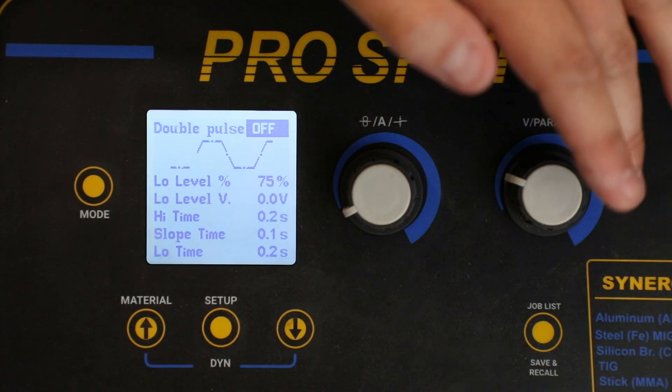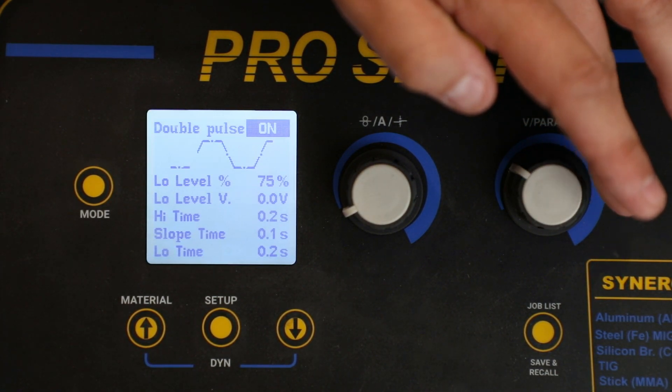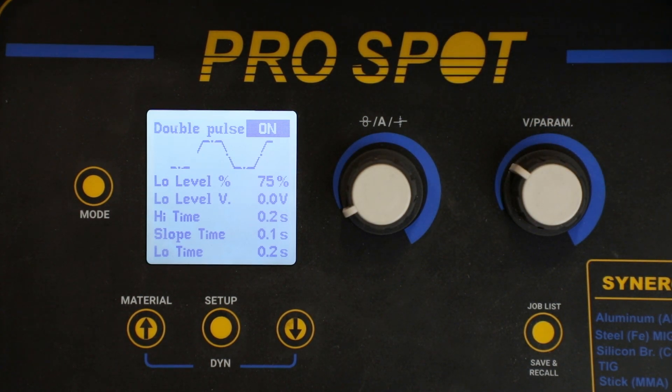That's going to bring us to the double pulse option. Use the right knob to activate double pulse. It's important to note that no other settings need to be changed and the default settings are going to be your best option.